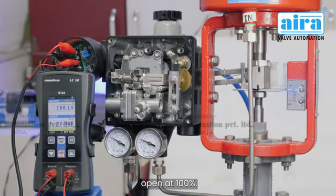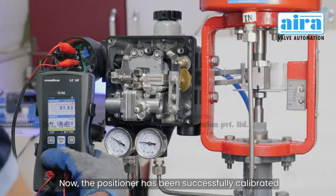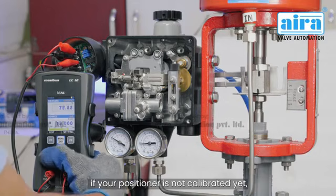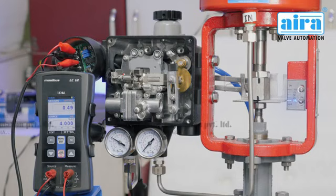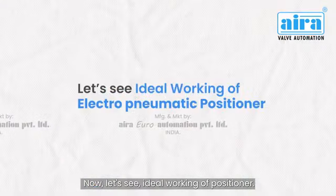Then go to 20 milliamperes and verify the valve is open at 100%. The positioner has now been successfully calibrated. If your positioner is not calibrated yet, follow and repeat these steps until the positioner is calibrated.